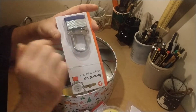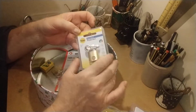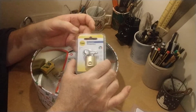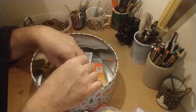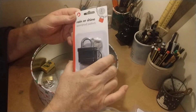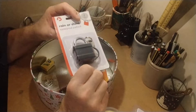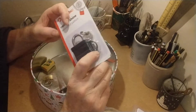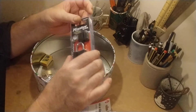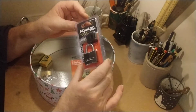A Rain or Shine padlock — this comes from the same place as the other one with a square keyway. And a master lock — pretty straightforward.